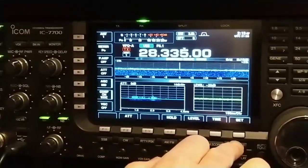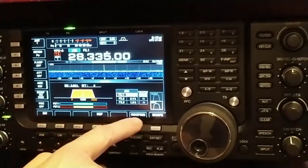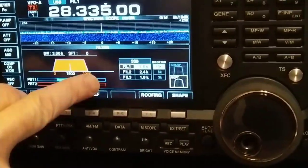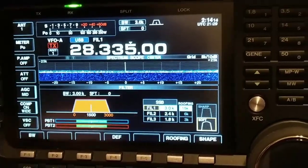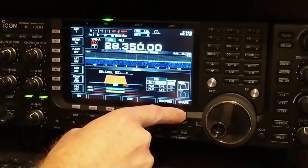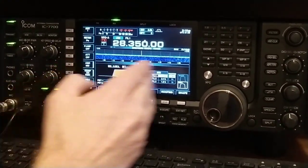Now exiting out, we have filtering up here — you press the filter button and you have your settings down here. Filter 1 I have at 3.0 kHz on receive with a 15 kHz roofing filter. Filter 2 is 2.4 kHz, and filter 3 is 1.8 kHz — that's how I have it set. You also got sharp and soft settings — I like it on soft, it's a little quieter and more pleasant to hear.